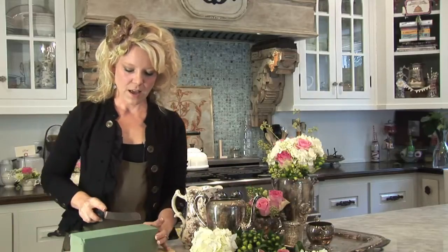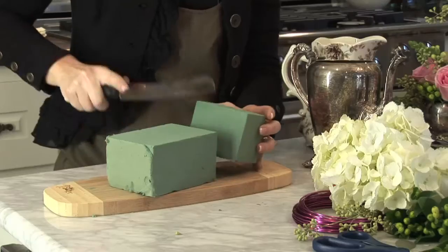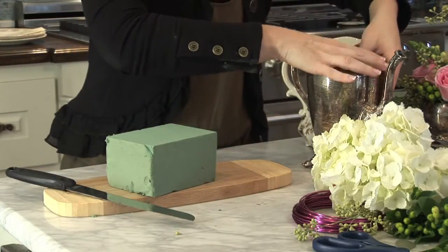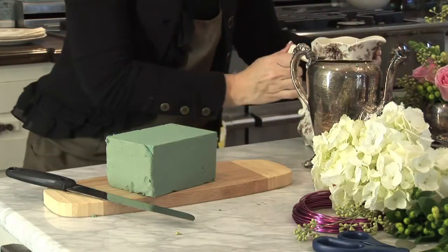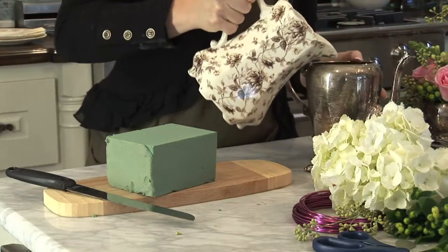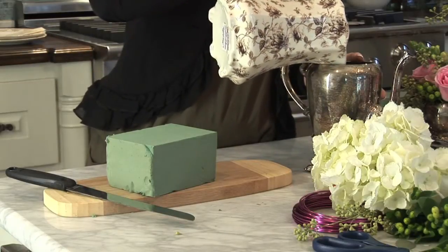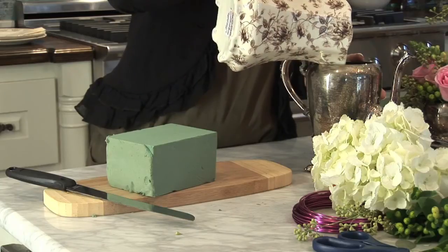First you start off and you cut your floral foam to the size that would fit your vase, you'll place it inside, and then you're going to pour the water on top. The floral foam is like a sponge, so keep pouring the water and it'll soak in.